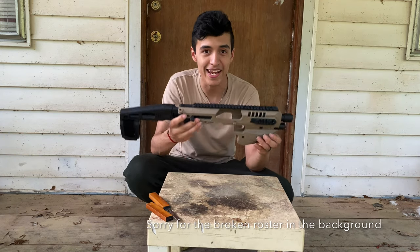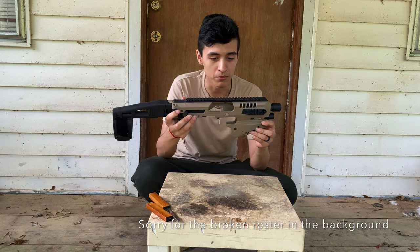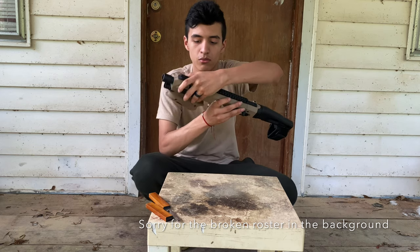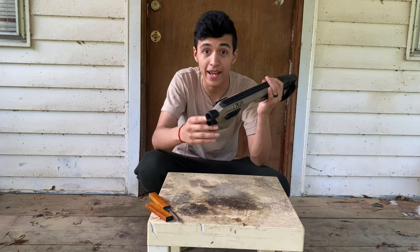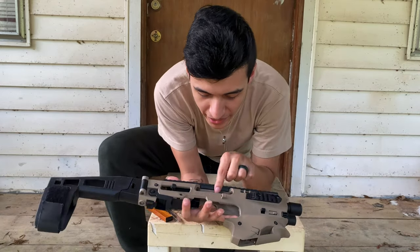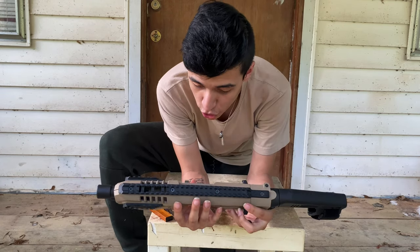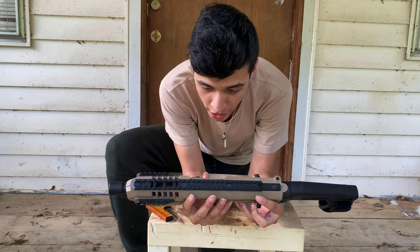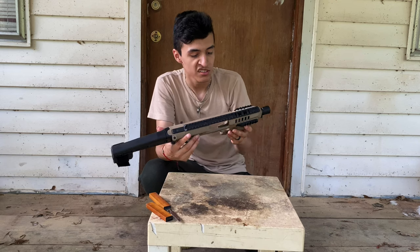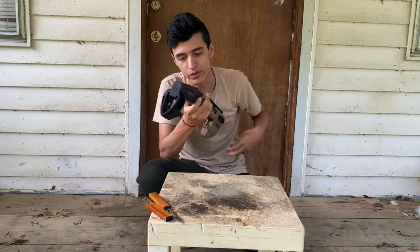So this is a Micro Roni — it's a micro conversion kit. I forgot the company name but it's right there on it. It can fit Glock models 17, 19, 19X, 22, 23, 31, 32, and 45. It's for Glock models specifically. It's heavy but not heavy at the same time, and it's not too thick.